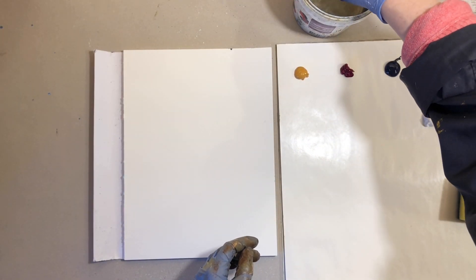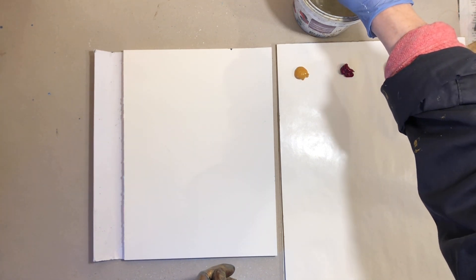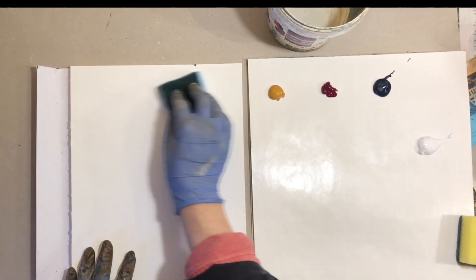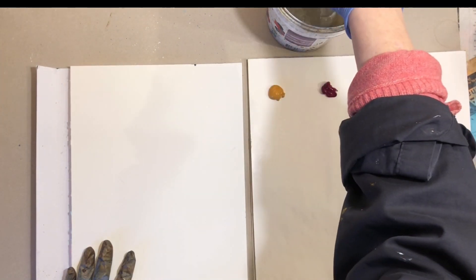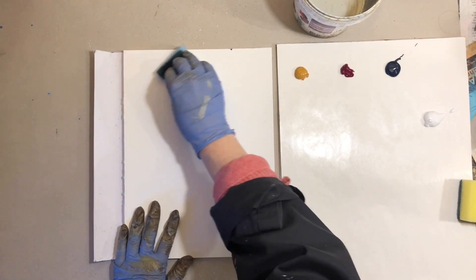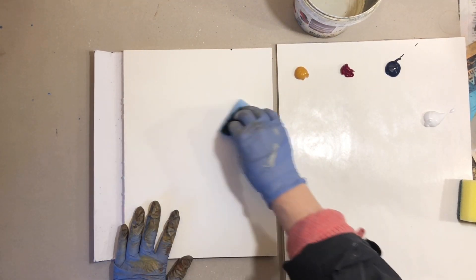Before I begin I submerge the sponge in water and wring out most of that water. You want the sponge to be really moist but not drenched with water. I'm also going to moisten my watercolor paper to make the paint flow more easily.